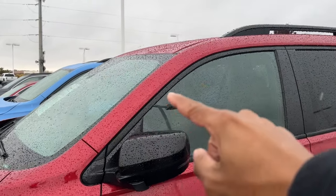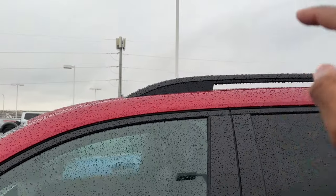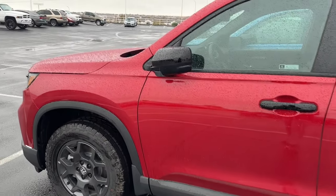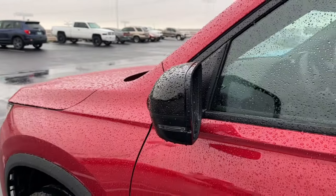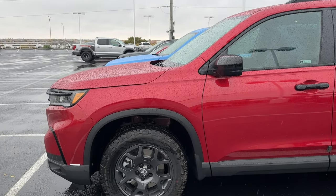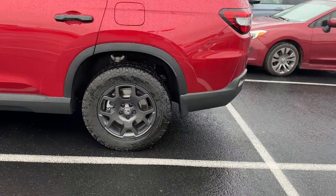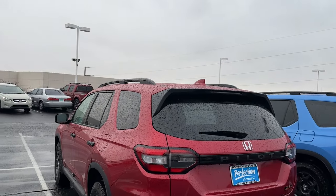Everything is blacked out — gloss black mirror caps, black trim around the windows, gloss black door handles, gloss black roof rails. Down below is all black as well. You also get power folding mirrors, which open when you unlock the vehicle. I believe that's only on the Elite and Trail Sport — I don't think the Touring has power folding mirrors.